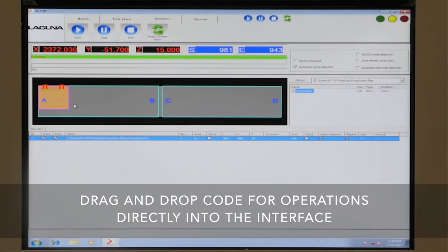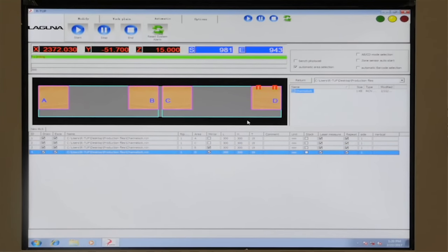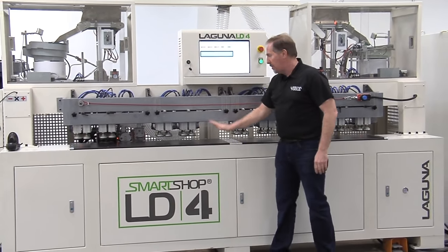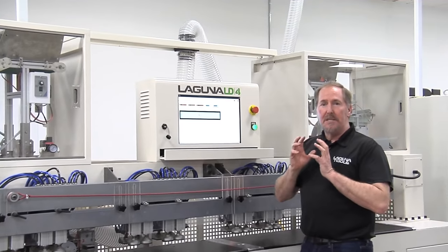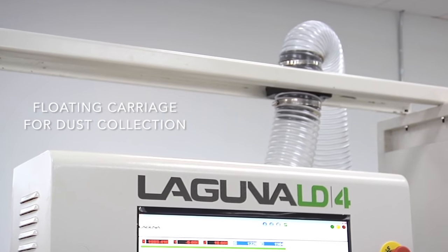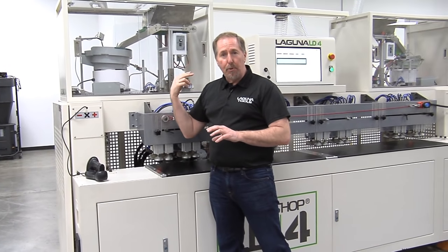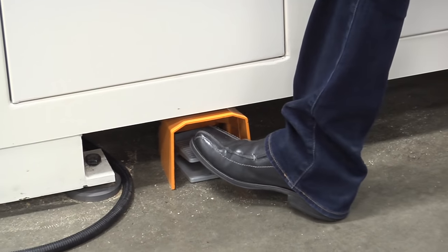Working on the zones in the LD4 is very simple. You've got four work zones in the controller, four on the table, and they can be used as four separate zones or as one large zone. If you're doing a pantry or a tall closet panel, simply drop it on here — the fence drops down and you've got one large work zone. Details throughout the LD4 ensure it's simple and easy to use, including dust collection at the top that uses a floating carriage moving along with the machine. You can also use the parametric program in the software to initiate parts, or go full manual using the foot control.